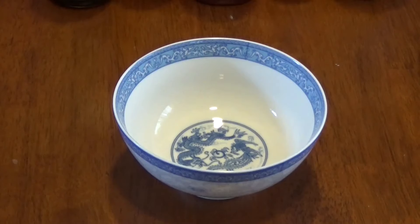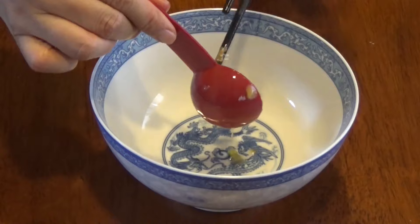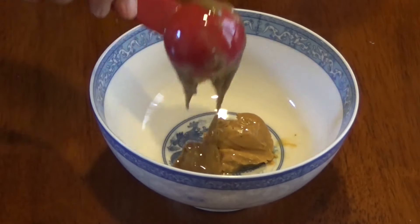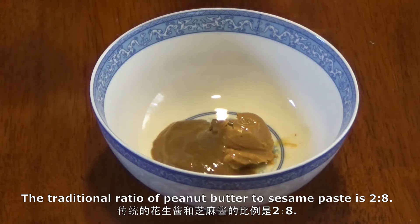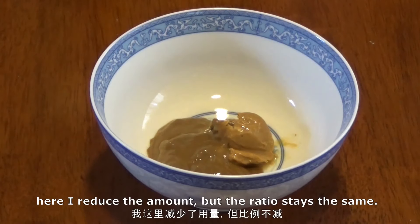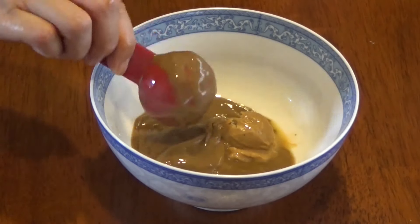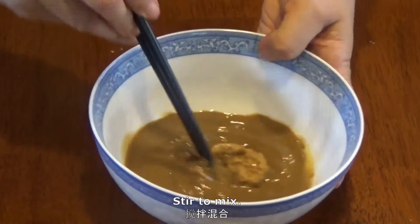Take a bowl and add a tablespoon of peanut butter, then add 4 tablespoons of sesame paste. The traditional ratio of peanut butter to sesame paste is 2 to 8. Here I reduce the amount but the ratio stays the same.